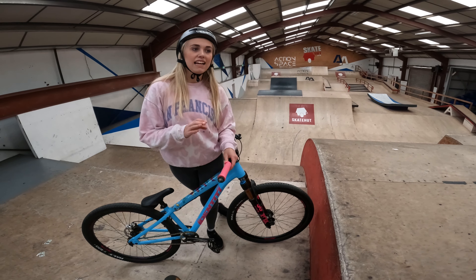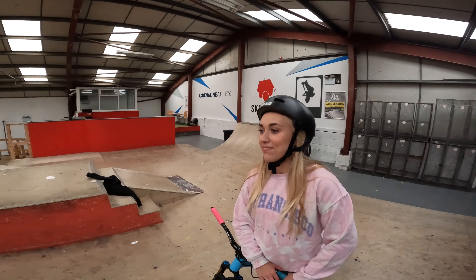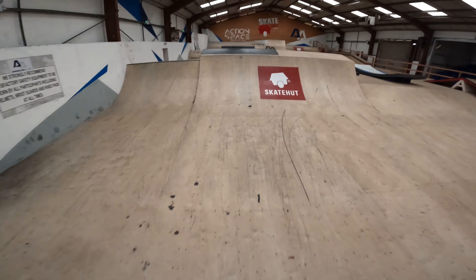We're going to start off in this room. Behind me we've got a small resi and I'm going to start off by doing a few hits on that and seeing how I feel on the bike. Cara's going to go down there and film me smashing it from the side.